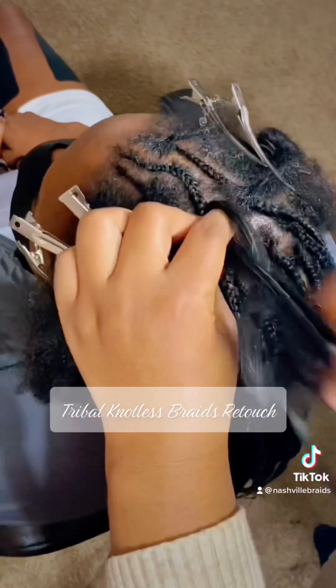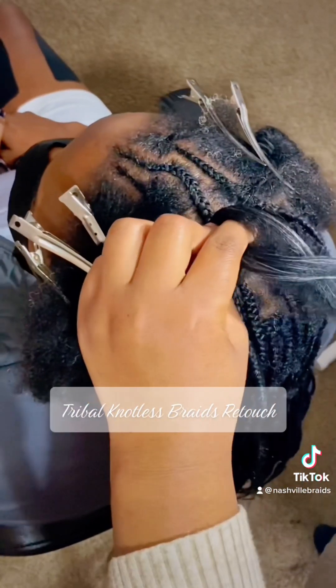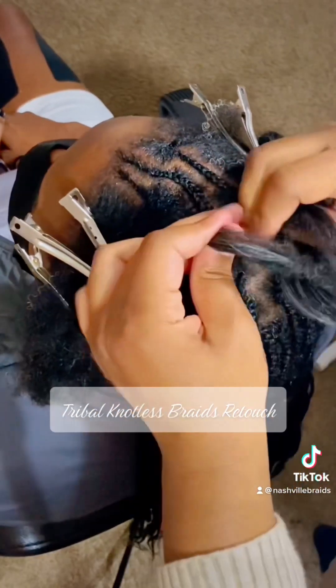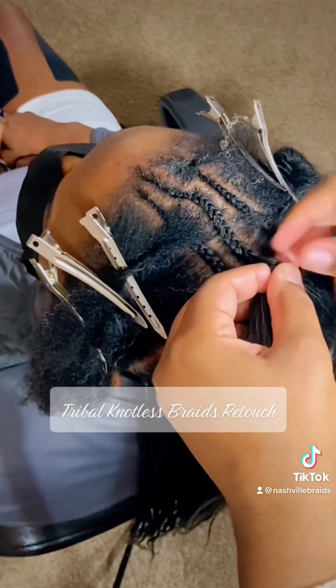What I like to do when I get to this part is I'll braid down a little bit and then I'll start feeding hair in just to match the rest of the length of the knotless braids in the back.